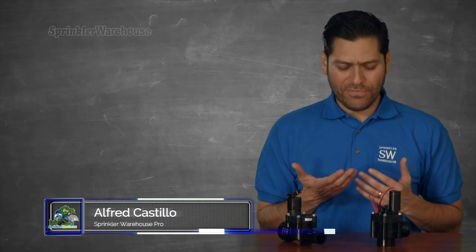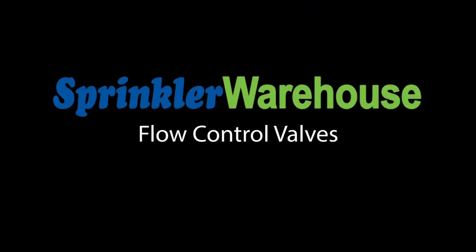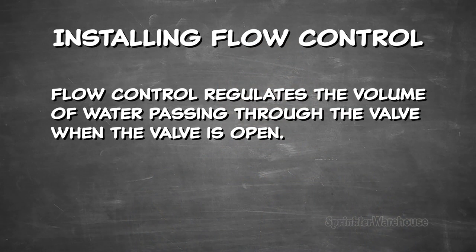Do I need to spend the extra money for flow control valves? My suggestion is you definitely need to install flow control valves in your sprinkler zones that use pop-up spray heads.